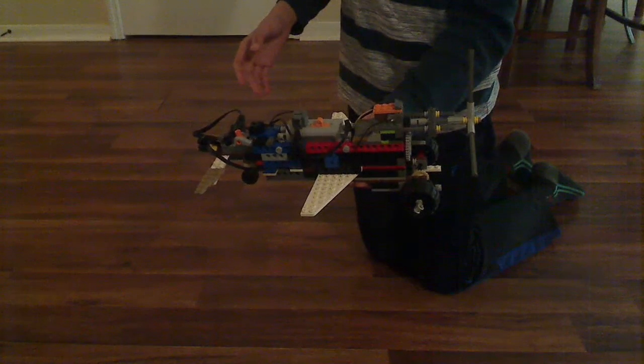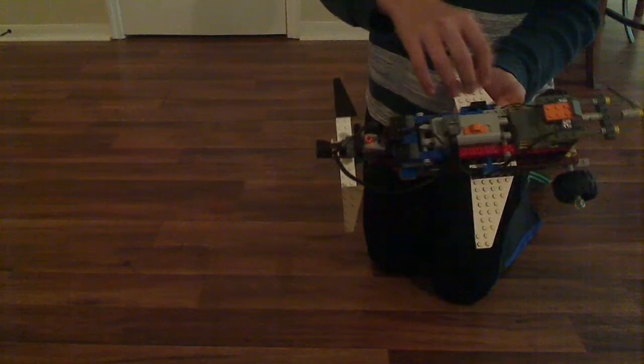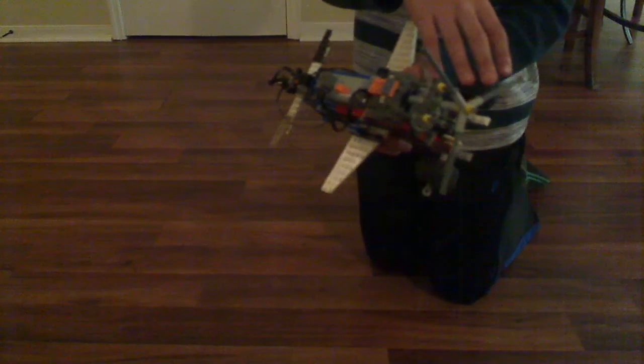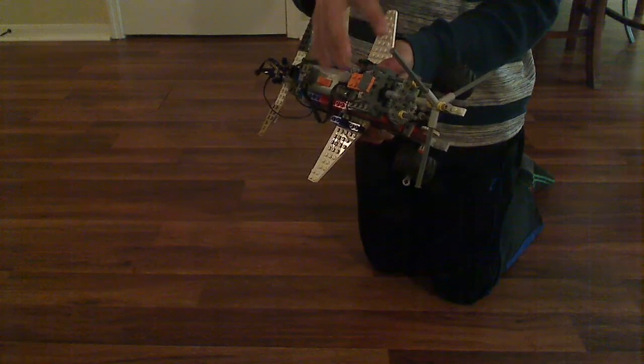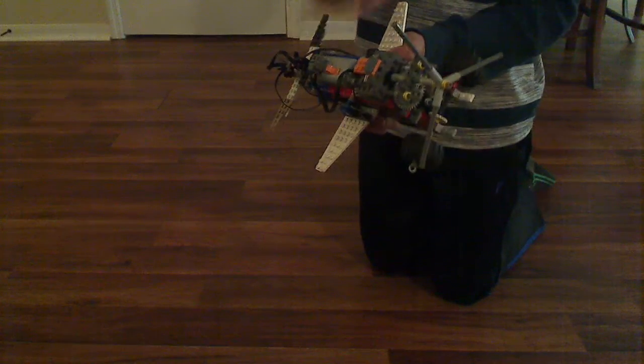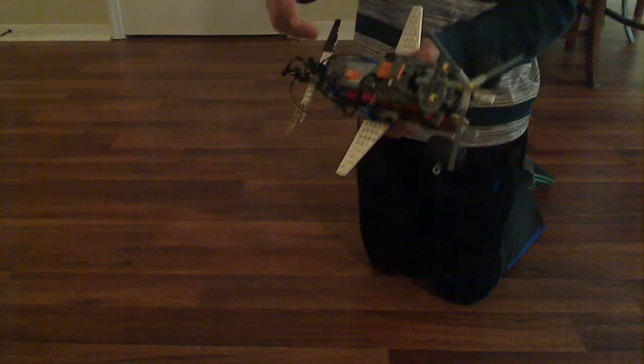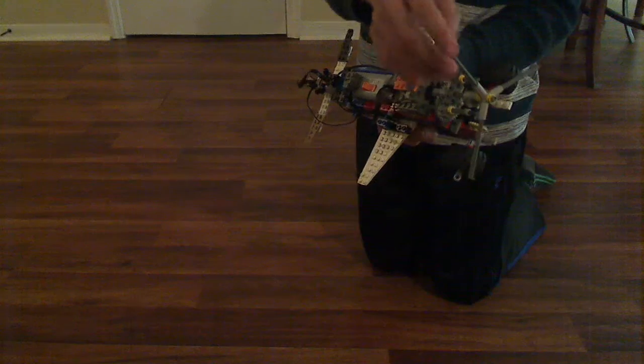Okay, hello. This is my old-fashioned airplane that I made. It has wings, as you can see, and it has a propeller and wheels. There's a motor inside the airplane, so when I turn on the motor, there are gears connected to it, so the propeller and the wheels will both spin at the same time.